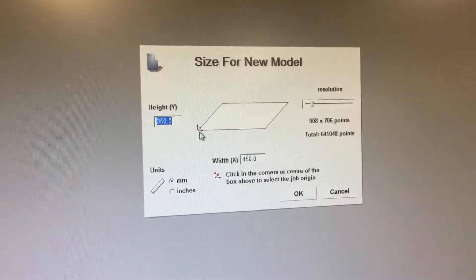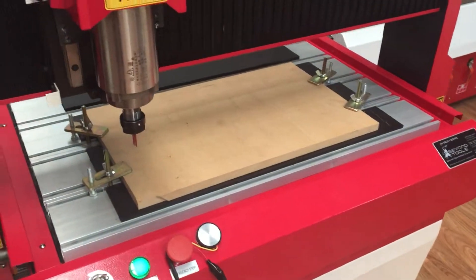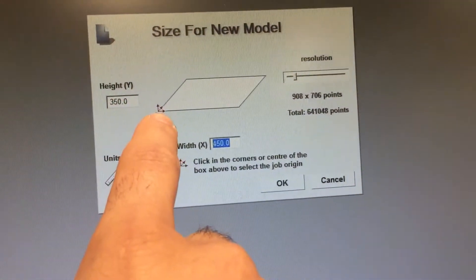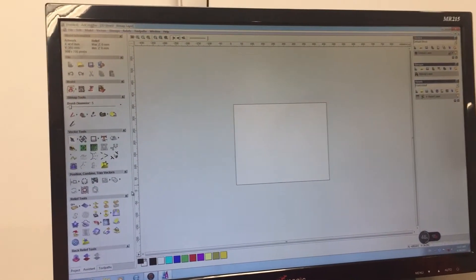That opens up a page where we can put our workpiece dimensions in. We've got our workpiece clamped down on the machine ready to run, so we enter the dimensions and then select our origin — where we want the machine to start from. That opens up our workpiece.